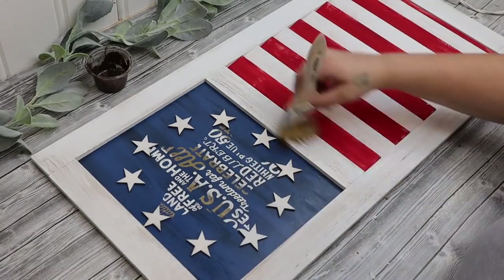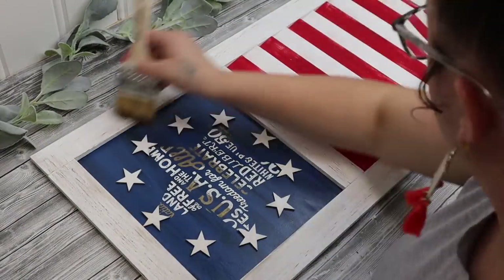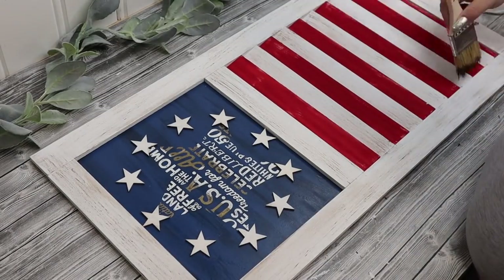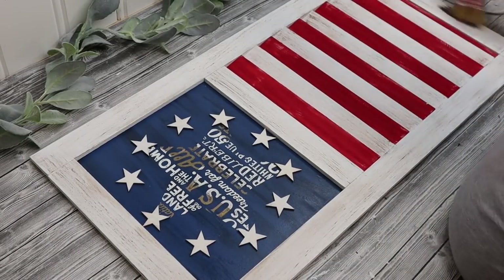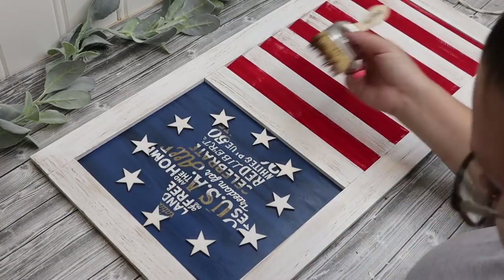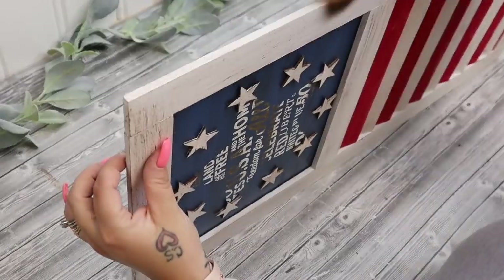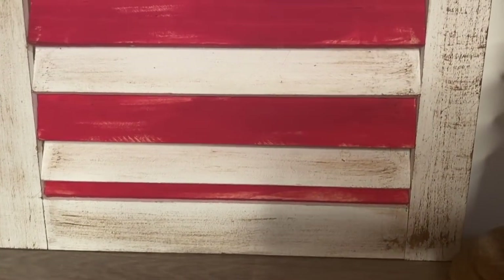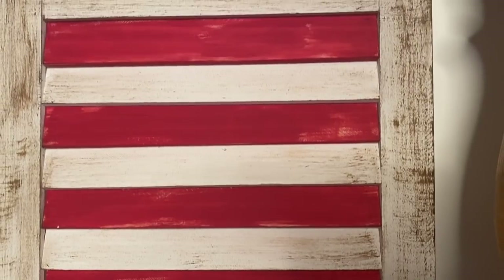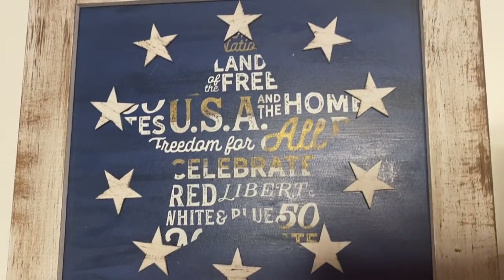I'm not big into Americana or 4th of July decor, but I did want to step outside of the box this year and try it. I asked on my community tab and you guys said yes, do it. So here we are. And I love the way that this turned out. I did distress the edges with some Antique Wax by Waverly just to bring out those edges and make it look antique-y and weathered. And I could not be more thrilled with the way this turned out.